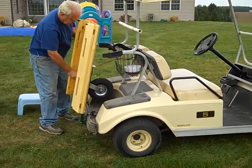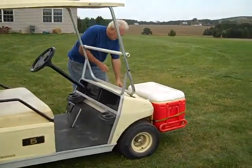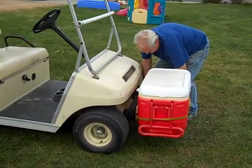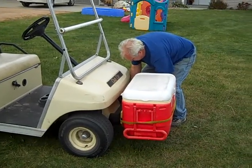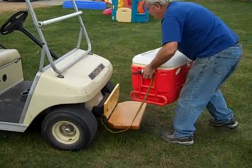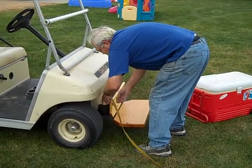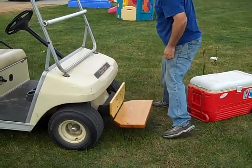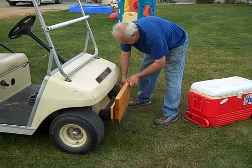So that's the stow and tow trailer. Up front, we'll look at this large cooler on the front hauling device. This is a very large cooler — above the average size. There's the front hauling device, which is also stowable.